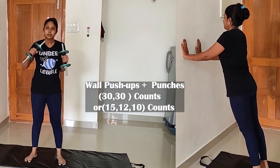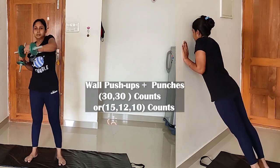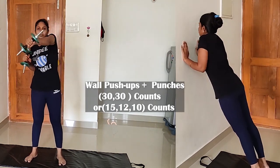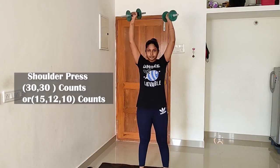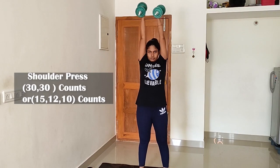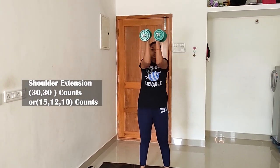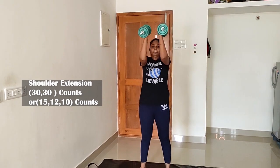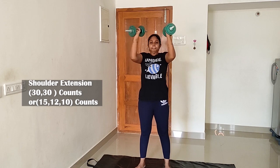Exercise 8 is wall push-ups and punches. We can do wall push-ups, punch-ups. Exercise 9 is the shoulder press. Exercise 10 is the shoulder extension — we extend it correctly.